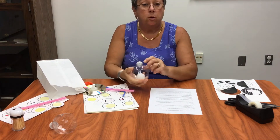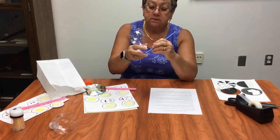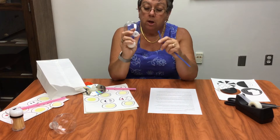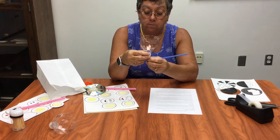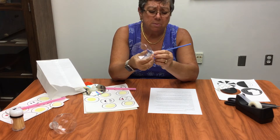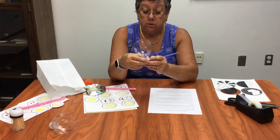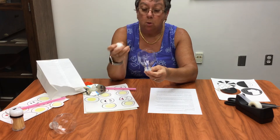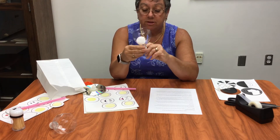The first one we're going to do is have a floating ping pong ball. You're going to need the small straw that has the bend in it, the top of a water bottle, and a ping pong ball. What you're going to do is put the straw into the cap of the bottle. If it's a little loose, you might put a piece of tape and just make a small cut in it. What you're going to attempt to do is levitate the ping pong ball with air and try to keep it in the cup.